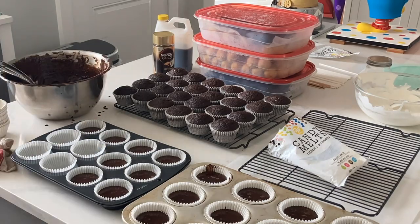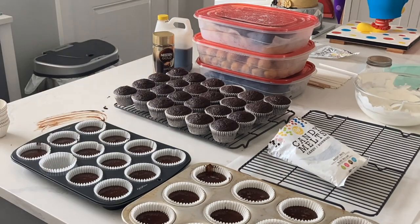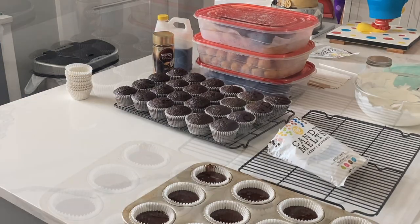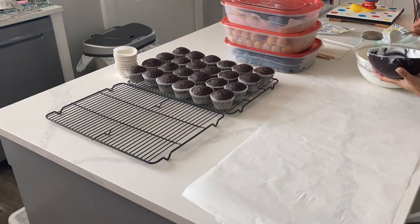I had an incredibly busy weekend, so I needed to make things that I already had pre-prepared and that would be easy for me. So something like cupcakes is easy — it can be done within an hour. I baked about 48 cupcakes, no problem.